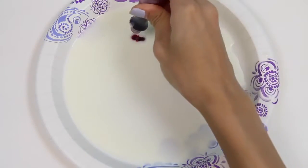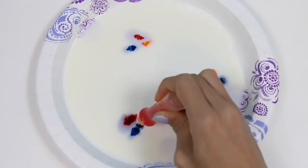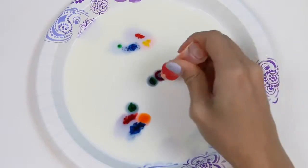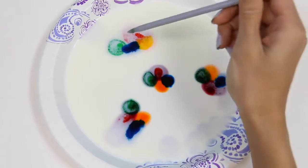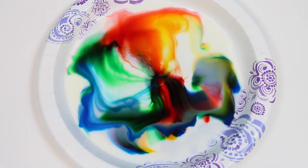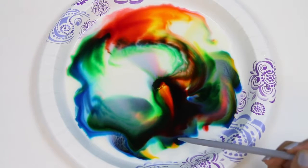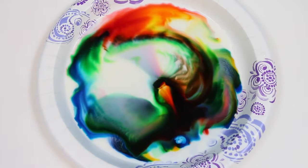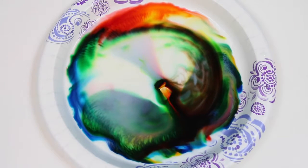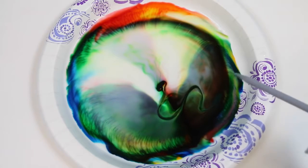Let's do it again! This time I'll add some food coloring in a different pattern to see what happens! Here's the movement sped up so you can see how the soap is making the colors dance around!